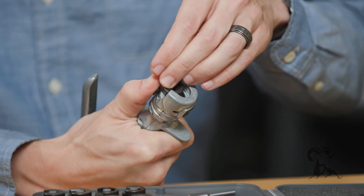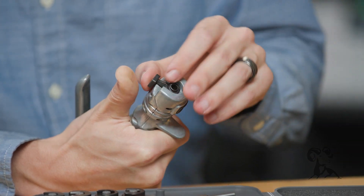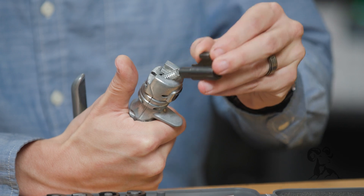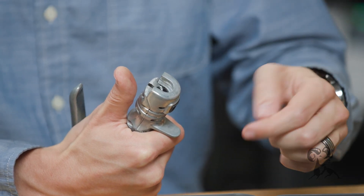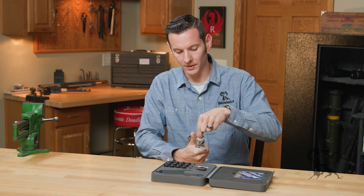To switch between large and small primers, again all you need to do is remove the shell holder, then you can just remove the post assembly — there's a spring and post in there — and then just insert the new one and you're ready to keep going.